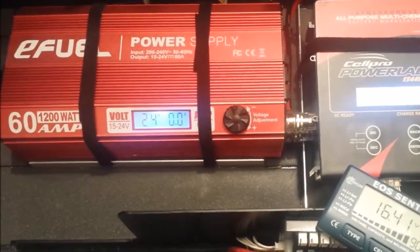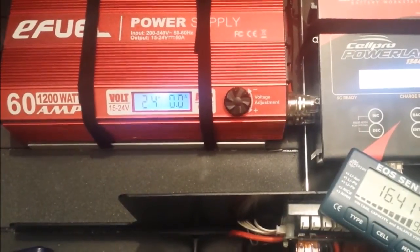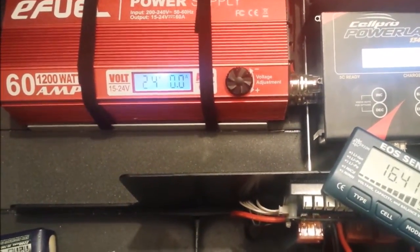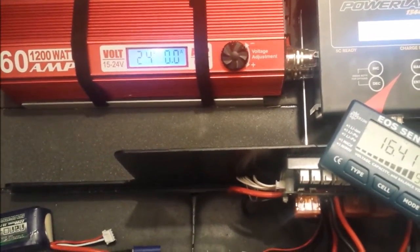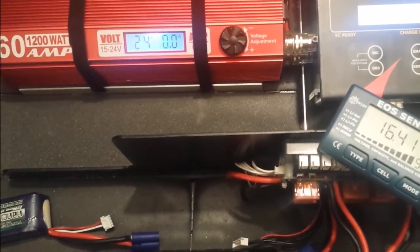I'm going to do a quick video of how I calculate how many milliamp hours I can actually draw out of a battery. The battery I've got here is a Hobby King 4S LiPo battery rated at 4,400 milliamp hours. I'm just going to show you how I use my SkyRC Paralab 8 to work out what capacity I can pull out of a battery.